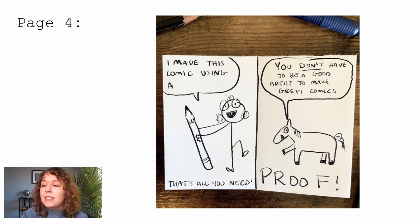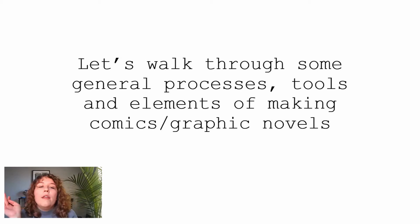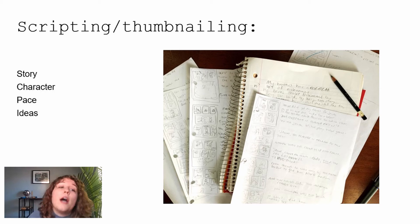Now I'm going to walk you through the general process, tools, and ways that I personally make comics and graphic novels. The first stage is the scripting and thumbnailing stage. This is important because in this phase you get all your ideas out — your storyline, your characters. If you just jump straight into final drawings and then change your mind about the story later, you'll have to go back and redo everything. Thumbnails are little scribble drawings that serve as a road map, and scripting is writing out what's going to happen, kind of like a screenplay.